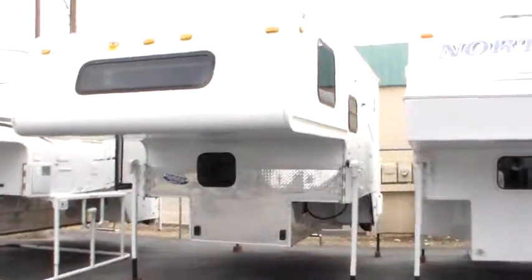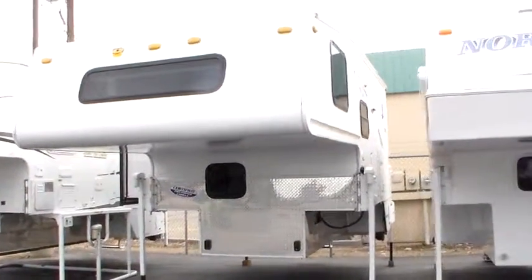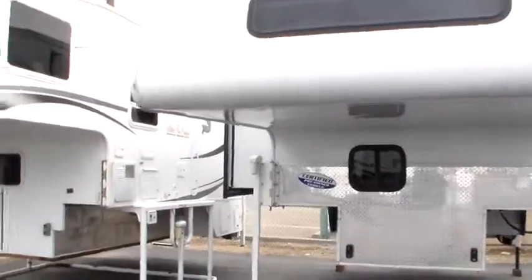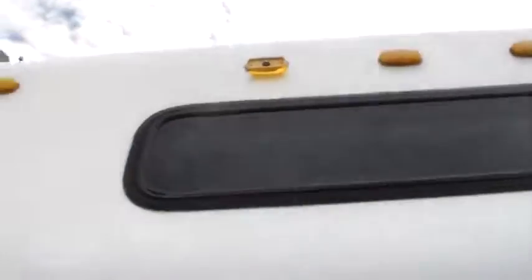Max and Betty, Will Stone, Nelsons RVs here in Boise — thank you guys for calling. Here is the 2003 Northwood Arctic Fox 990S and the busted light we will fix.